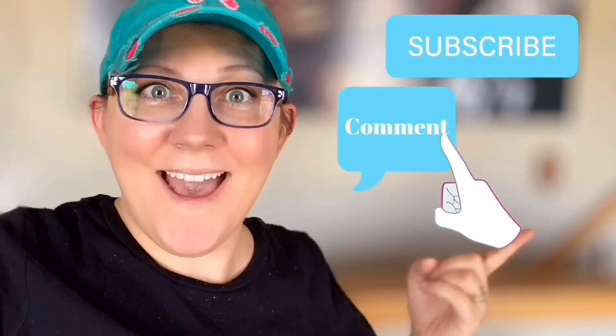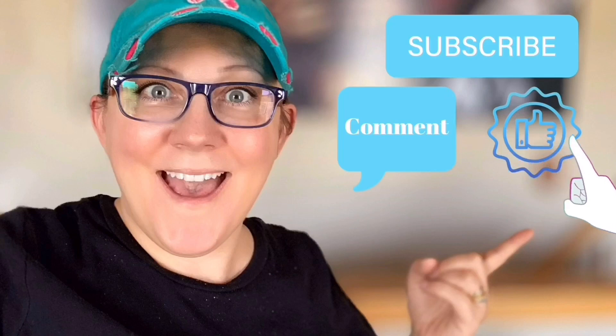Good morning, it's Stacy from peonylanedesigns.com. Have you subscribed to the channel yet? If not, click the little blue button, don't forget to comment down below, like this video, and click the bell icon to be notified.